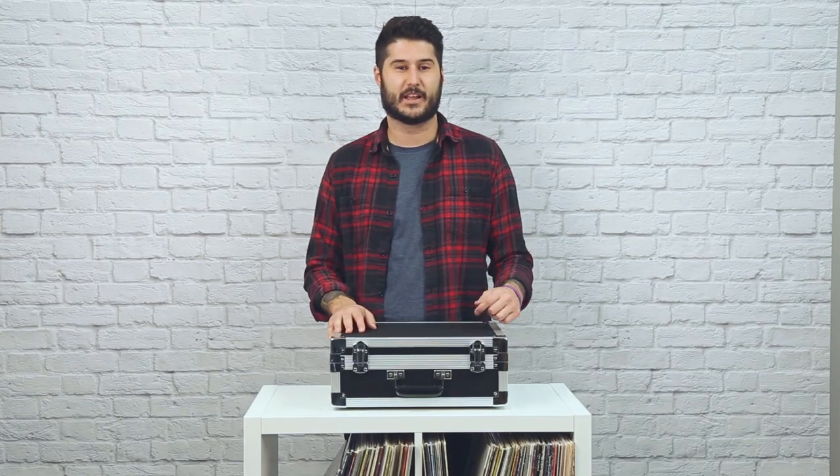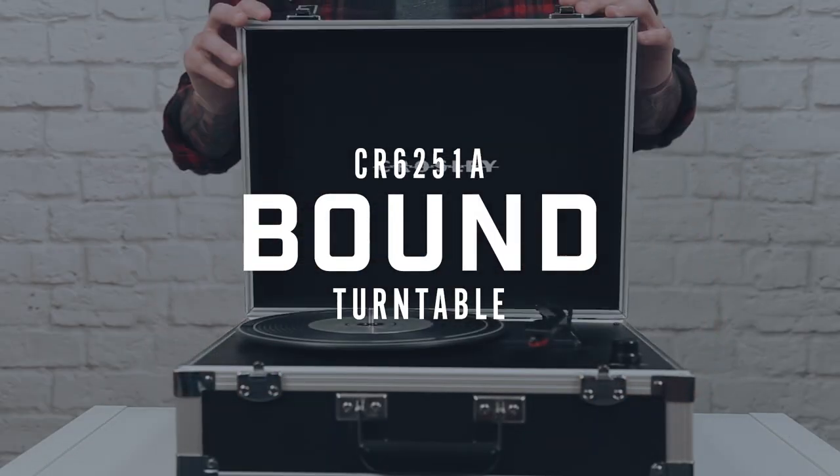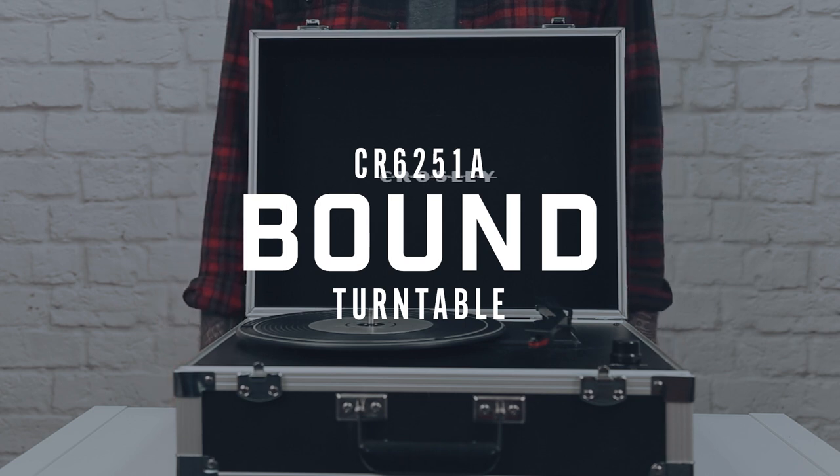Hey guys, I'm Mike from Crosley, and today we're checking out the Bound. As a member of our portable turntable family, the Bound has everything you need in one complete package. Let's check out some of the features.